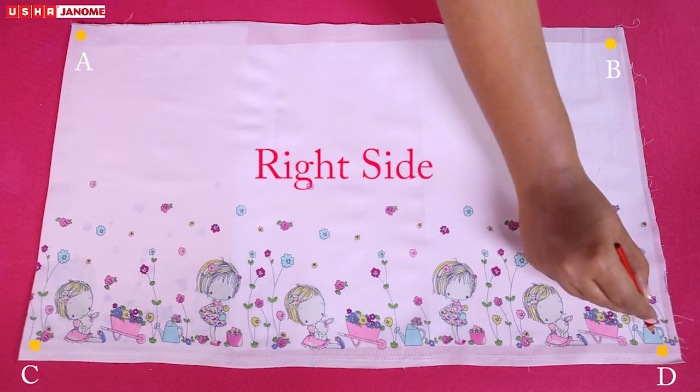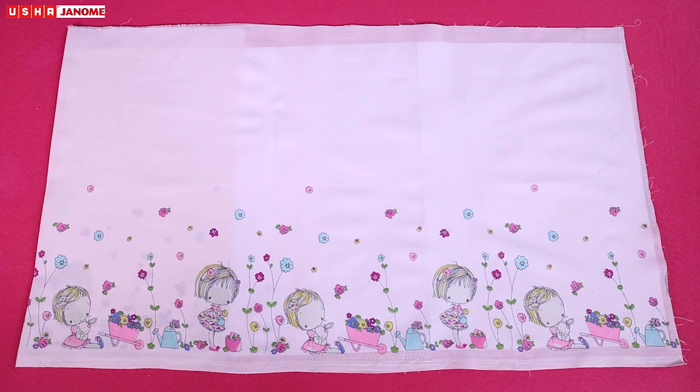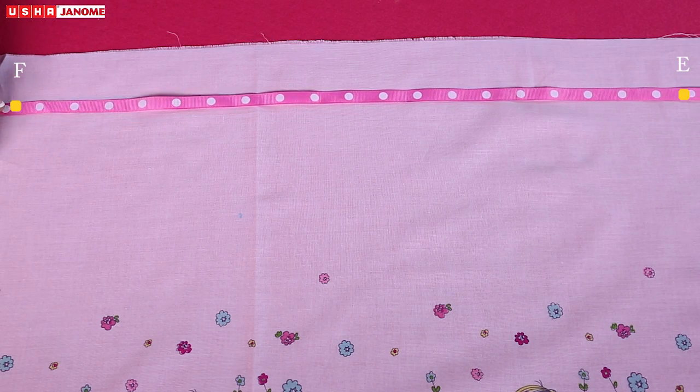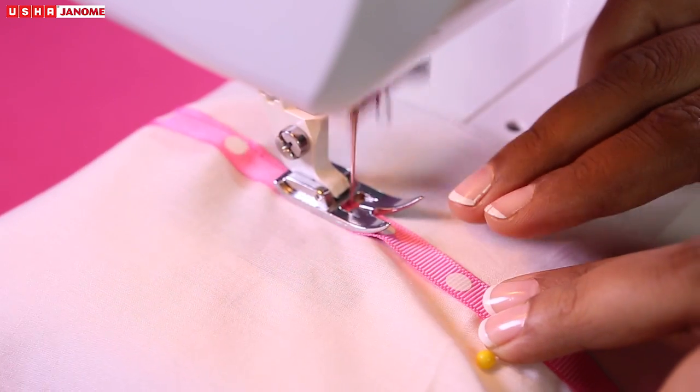Mark A, B, C, D on the four corners of the right side of the fabric. Use a ruler and a fabric pencil to draw a line FE parallel to AB, leaving a gap of 1.5 inches. Place a ribbon on FE and pin it in place. Stitch both the edges of the ribbon.